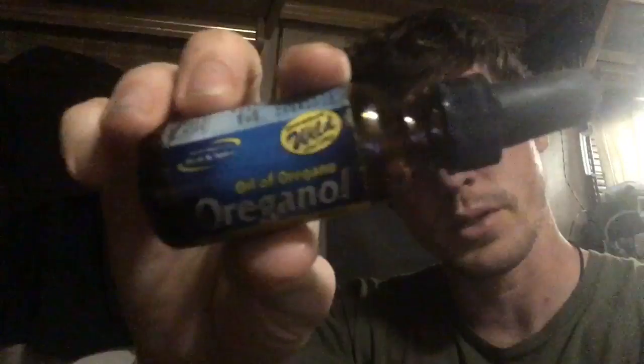This is easily in my top five supplements. I really like this brand — it's North American Herb and Spice, P73. You can get this at the health food store for about 20 bucks. If you're only using it for this purpose, even if you take drops here and there, it lasts you months and months. Very cost-effective.